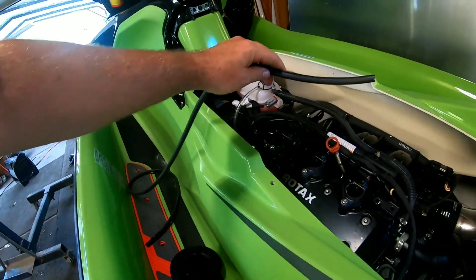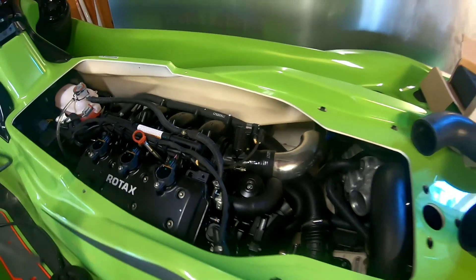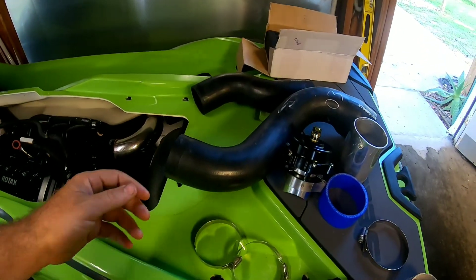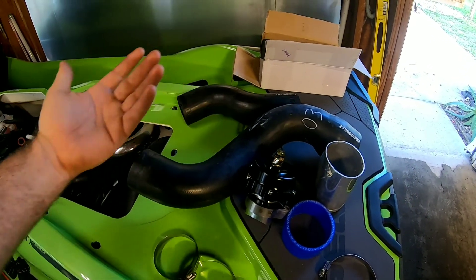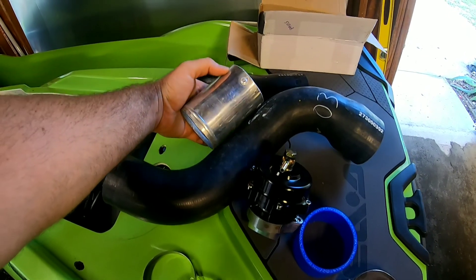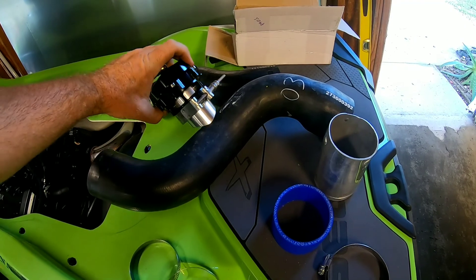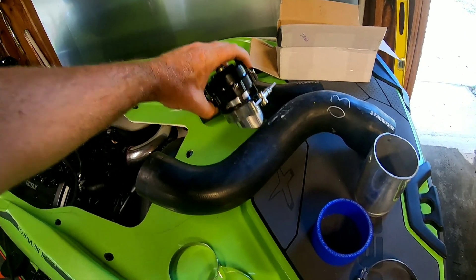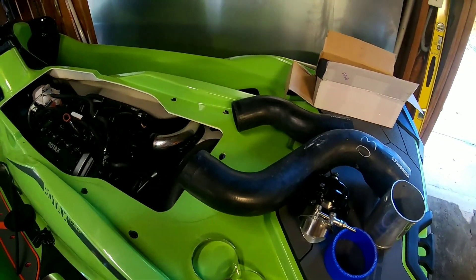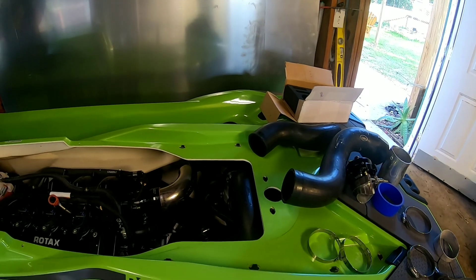I'll drill and tap it and have my barb coming out right here, then run my hose just like that. The easiest way would have been to just cut this factory hose and put a piece of aluminum in the middle and weld the flange right there, but I want to keep my factory hoses just in case — I'm sure they're probably $400 a piece from Sea-Doo.